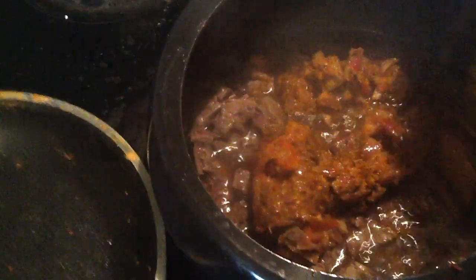I am going to cook the meat. I will mix the masala.